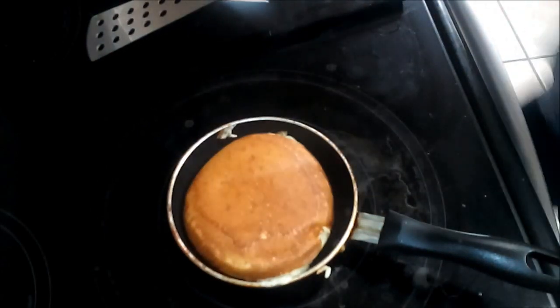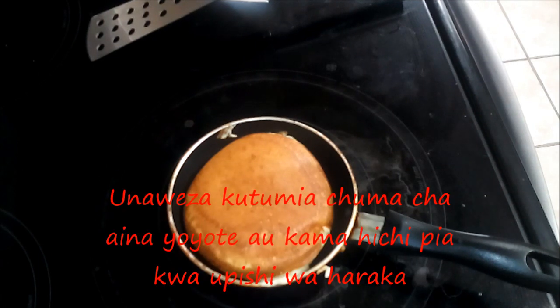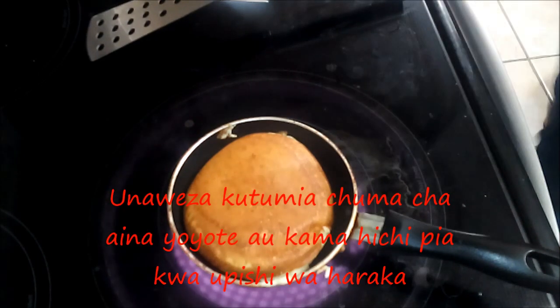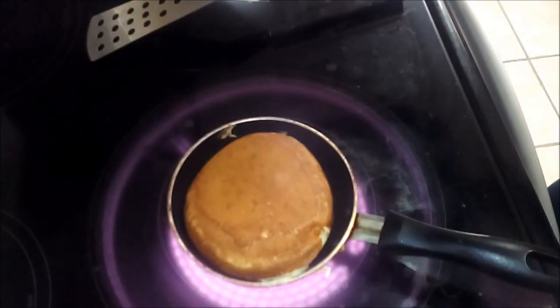Like I say, if you have a different pan you could use maybe something like this, so that way you can cook faster.